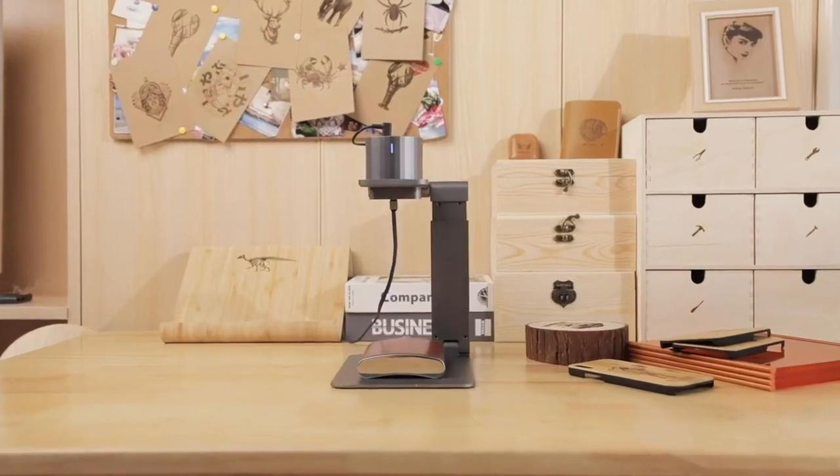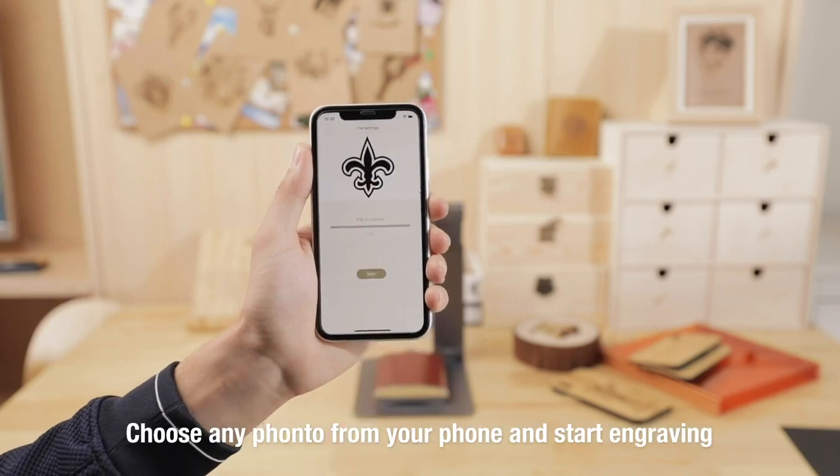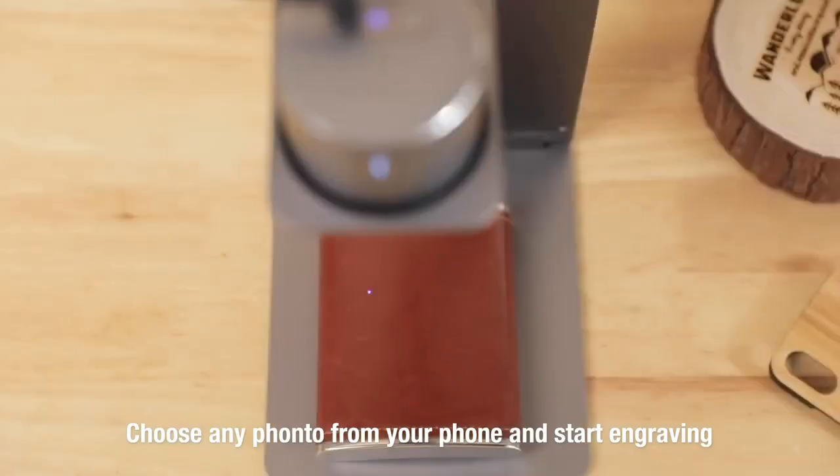Laserpecker can copy your sketch to make it work on your desktop. Choose a favorite photo and connect to your smartphone or tablet, and start engraving immediately.